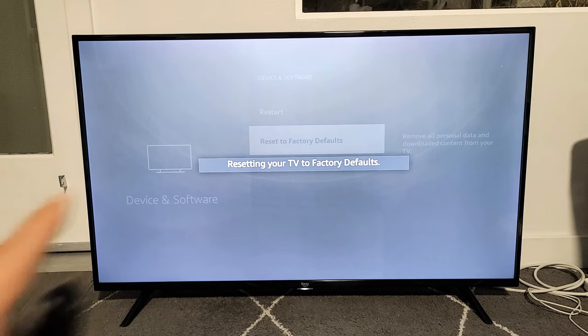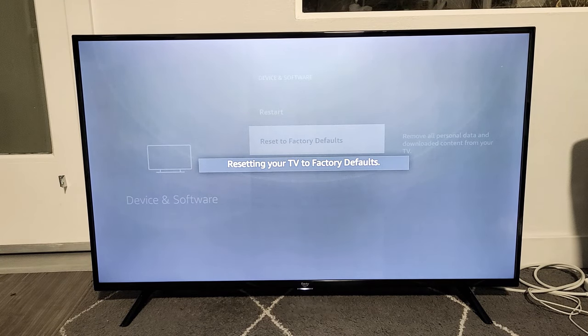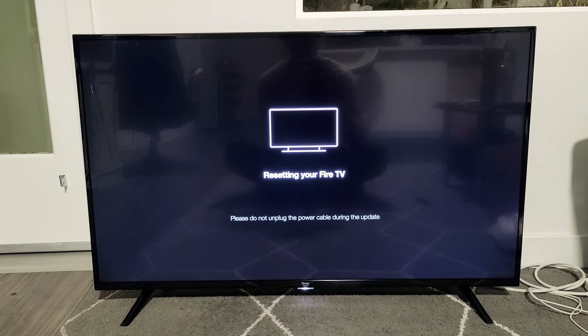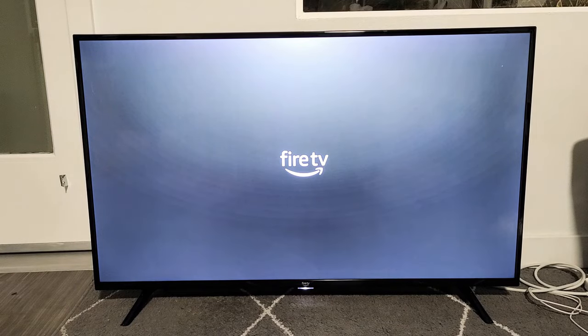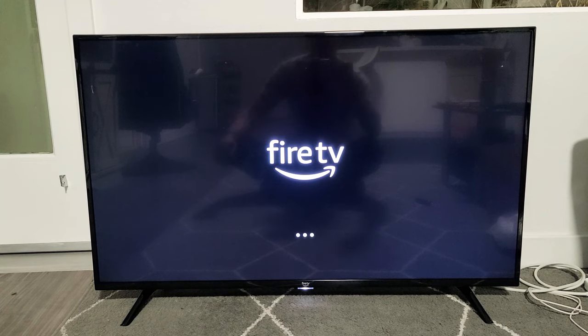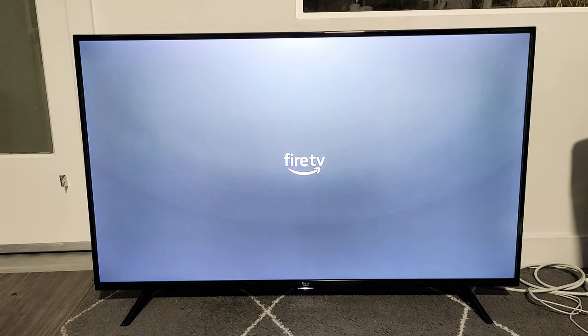Give it like two minutes or so. It says Resetting TV to Factory Defaults, so just be patient here. It just turned off — it's going to turn back on now, it's booting back up. It says Resetting your Fire TV. All right, give this a few more seconds here — coming back on.